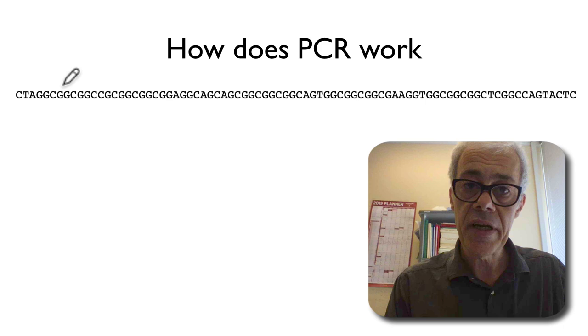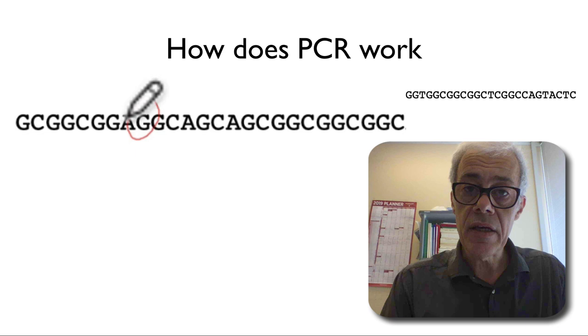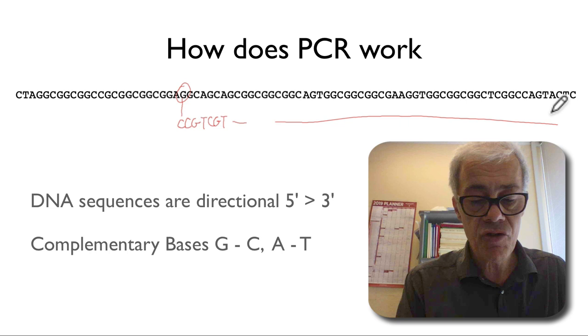On the screen here I've represented a region of DNA shown as a single strand. We all know DNA is a double-stranded molecule. When you write DNA as a single strand it implies what the sequence of the other strand is, because we understand complementary base pairing. Whenever we see a G in the top strand we know that on the other strand there will be a complementary C — that's just the way DNA works. Whenever there's a C we have a G, and whenever there's an A we have a T.